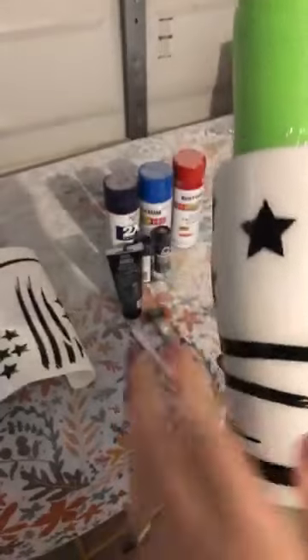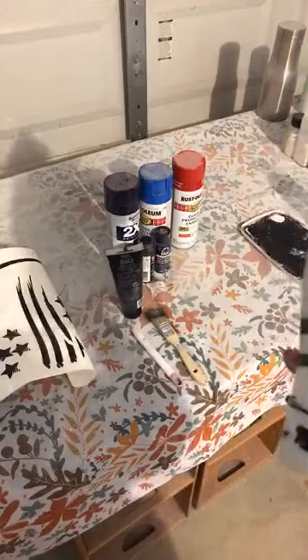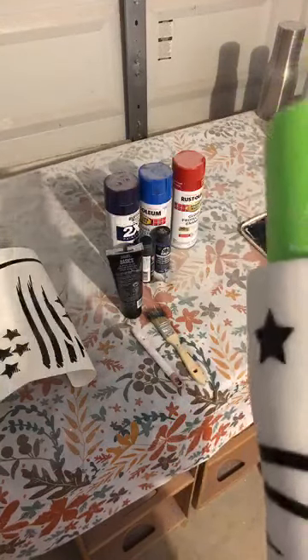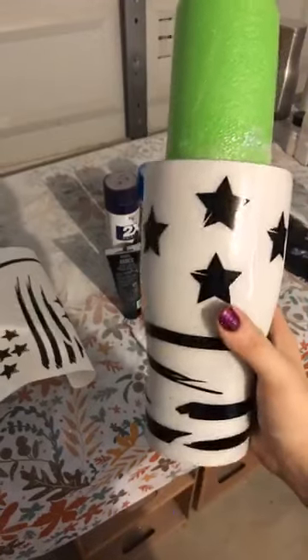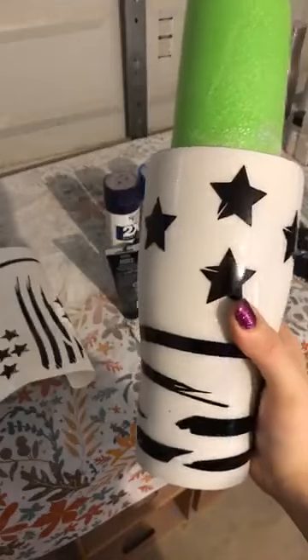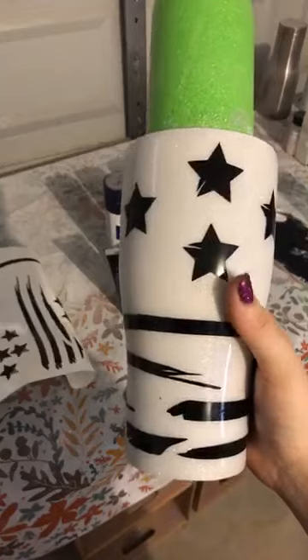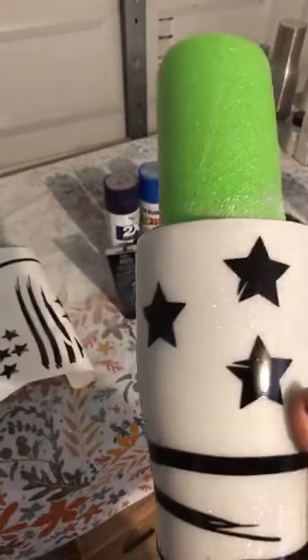I went ahead and did a couple steps just to save on time. For this, if you want my glitter stars and stripes, I just glittered the tumbler until it was smooth, and then epoxied it — glittered and then epoxied.